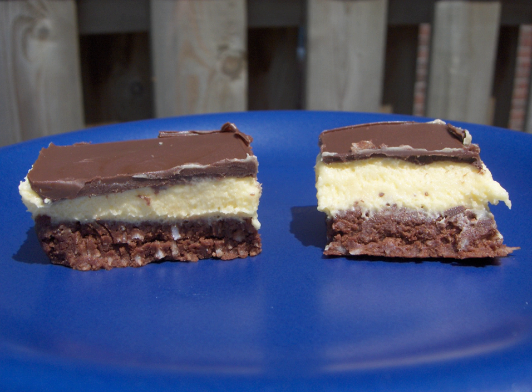The popularity of the bar in Nanaimo led local residents to mobilise to have it voted 'Canada's favorite confection' in a National Post reader survey. In 1985, Mayor Graham Roberts initiated a contest to find the ultimate Nanaimo bar recipe. The recipe submitted by Joyce Hardcastle, a resident of Nanaimo, was unanimously selected by a panel of judges.